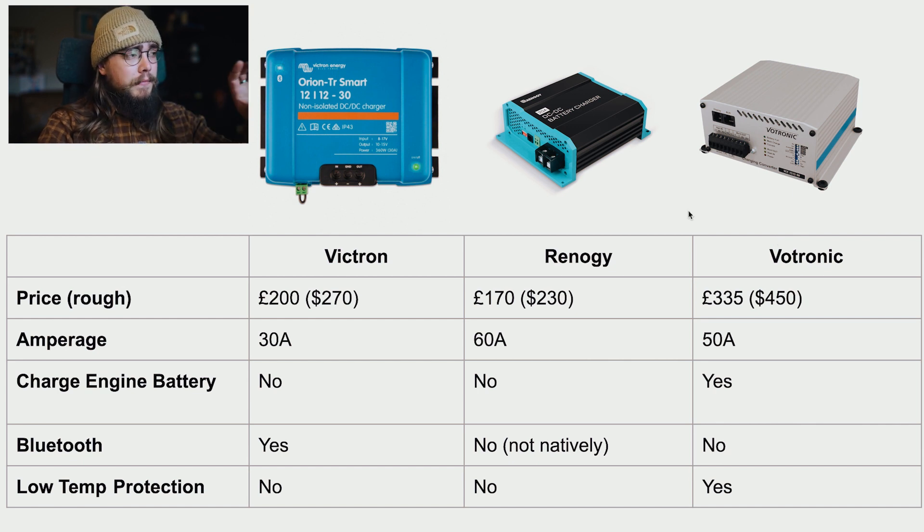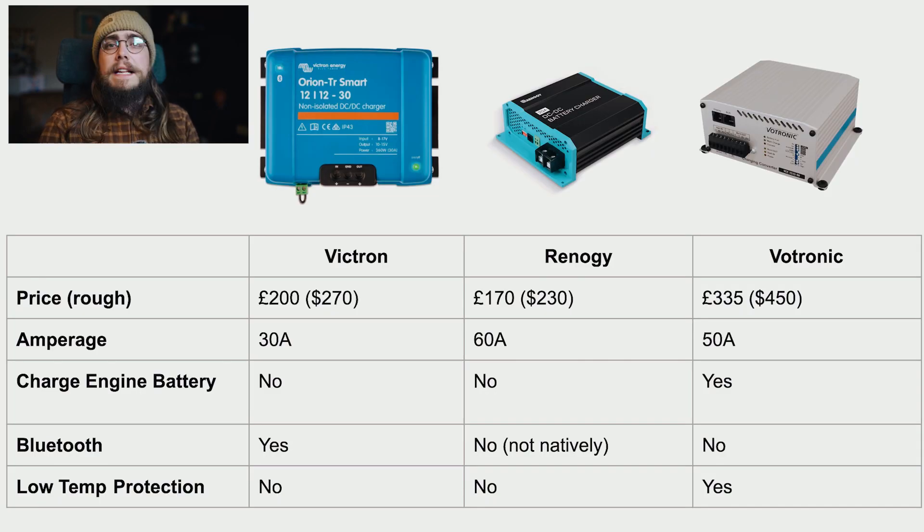One other point: this comparison covers basic DC to DC chargers, but Vertronic also offer what they call a triple charger - a single unit integrating a shore power AC-to-DC converter, a solar charge controller, and a DC to DC charger all in one. I've installed one of those in my dad's camper and it's very good. The downside is if the unit fails, you lose all your charging at once, so there's an argument for keeping them separate. Hopefully this overview has been helpful - let us know in the comments if you have questions. Thanks for watching!